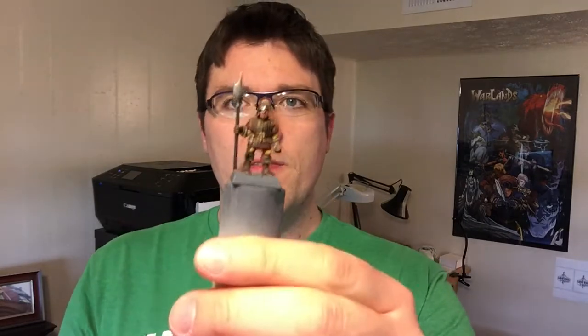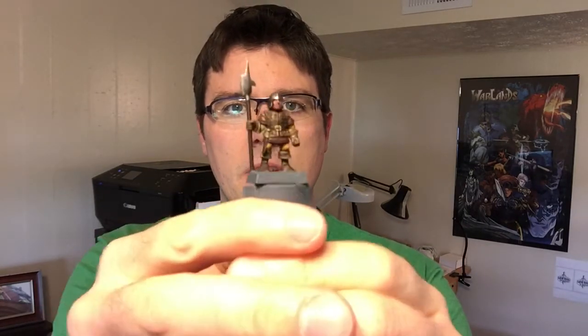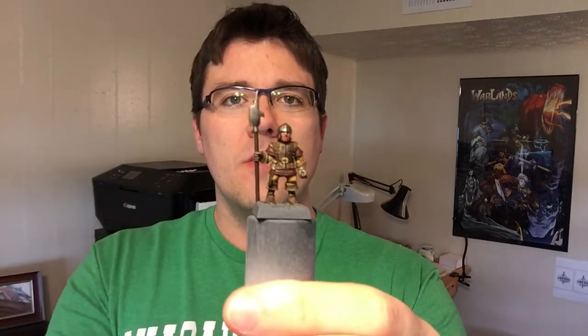This is day 91 of 100 Days of Making Minis. Today I continued painting this soldier — got all the rest of the base colors done and put on a nice wash to darken things up and get it ready for highlights. I was showing it to my kids and they were like, 'Oh yeah, looks cool, it's fine.'